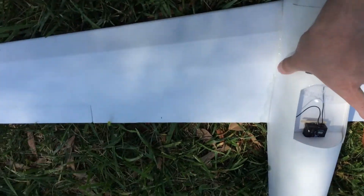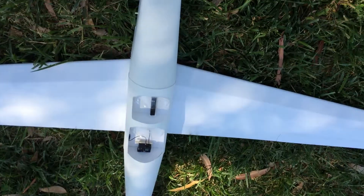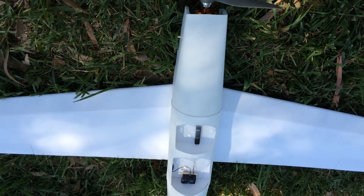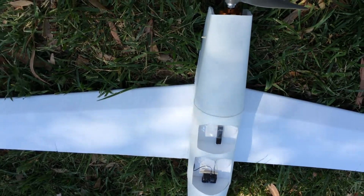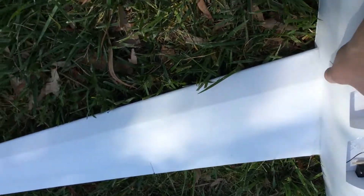Hey guys, so I just made my first build here, my booker. It went really well. I wanted to show you how I had my throw set up and everything so that you can make the same for your maiden flight.